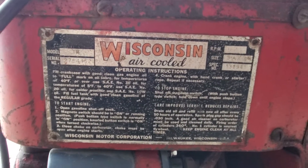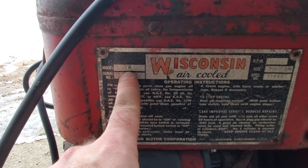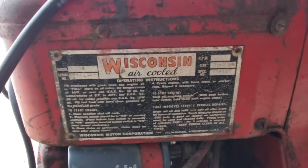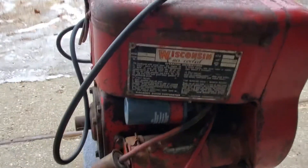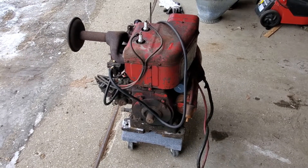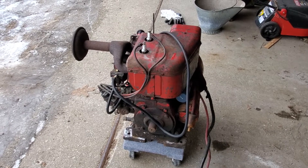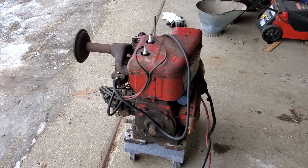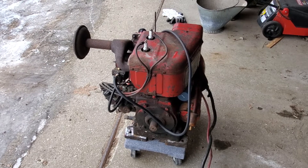There are about half a dozen different models of these Wisconsin twins. This one is a TH — it's a three and a quarter by three and a quarter bore and stroke, which makes it just about 54 cubic inches. This particular one makes 16 and a half horsepower at 2600 RPM max. Now if it was a THD or a TJD, it could turn 3600 RPM and make up to 18 horse. But still, a nice size engine.